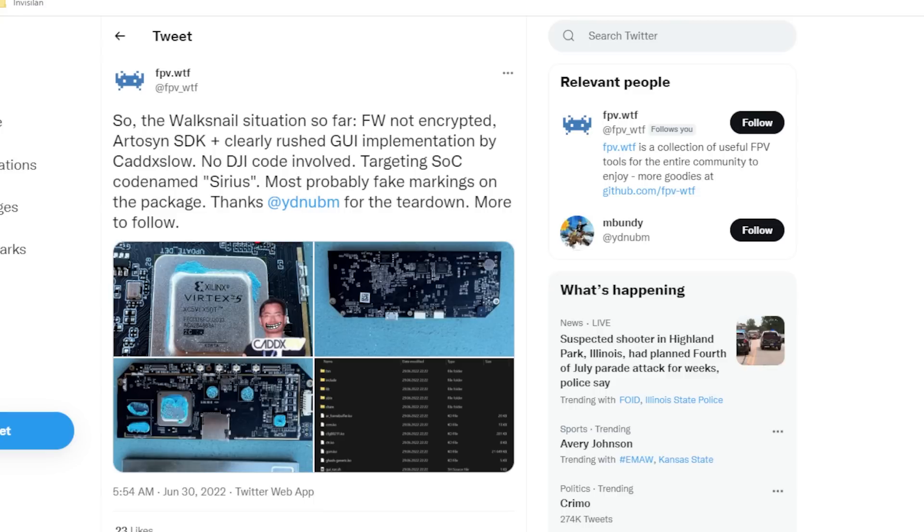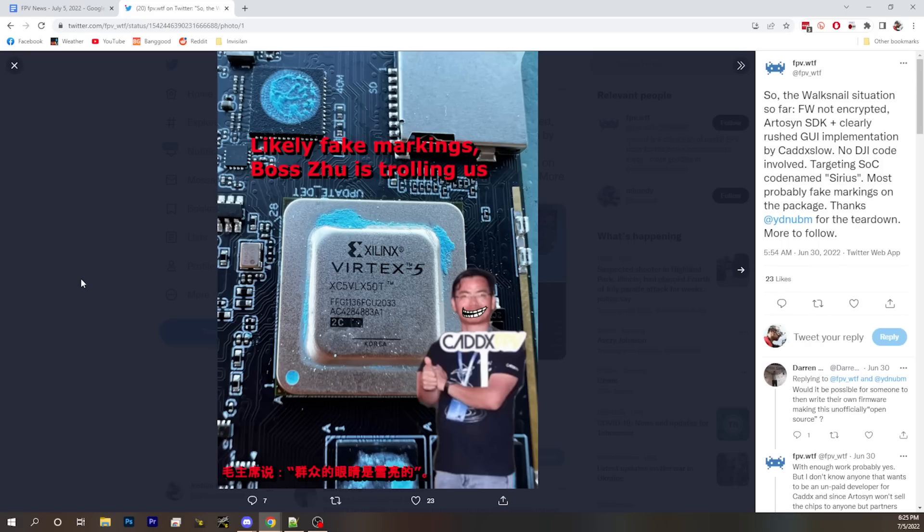The first thing they did was get somebody to share the goggle images with them and dive right in. M. Bundy has credit here for getting those goggles first and sharing them with the group. Basically, we see a Xilinx Virtex X5 chip on the board, and everyone ran around asking what the heck this is. Madstech did a video comparing it against known Xilinx packages — and it doesn't match a single package Xilinx has ever released. There is basically no way that this is a Xilinx chip.